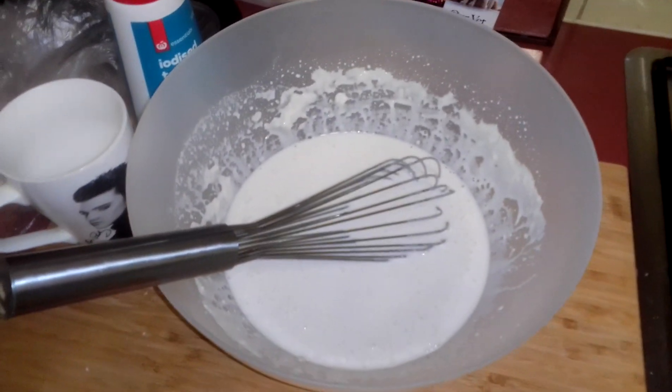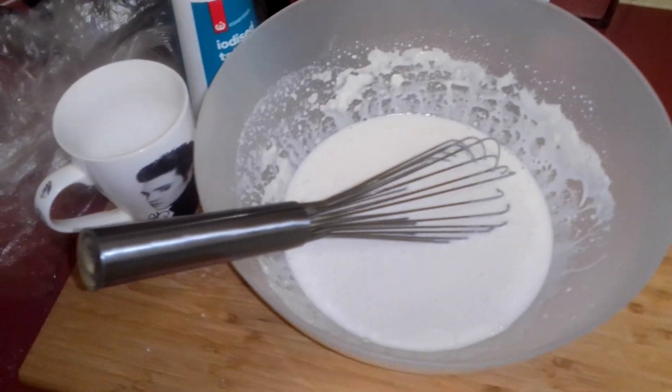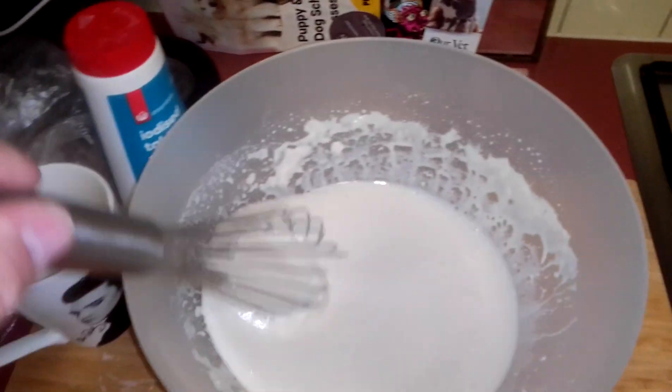Guys, it's the Chookman here once again. I'm just going to be making crepes just for a bit of a snack. I'll tell you how I do it. Don't hold me to it if it doesn't turn out right.